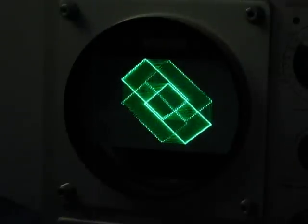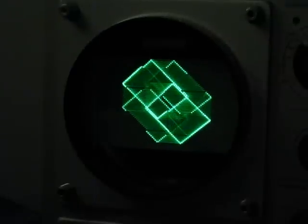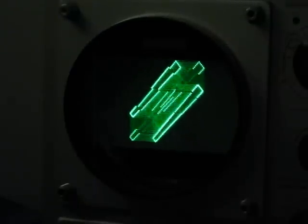The box basically just contains 4 oscillators. You can select their frequency and amplitude and wave shape, and generate some Lissajous patterns.